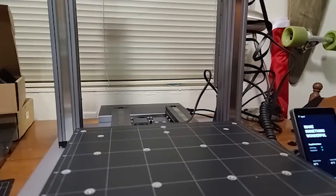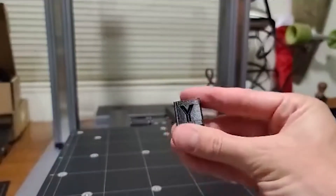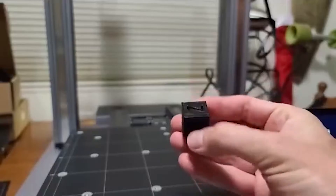This is Maker Melton, and I'll be back later with an update after getting some use of the Snapmaker 2.0. See you all again soon with the next video.